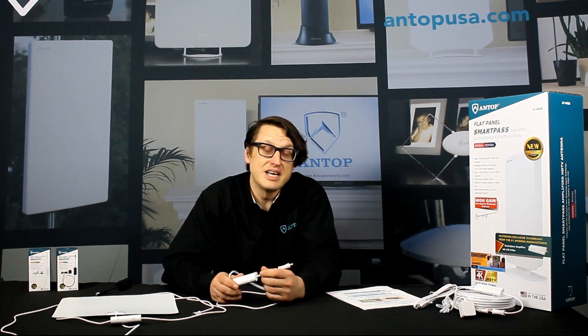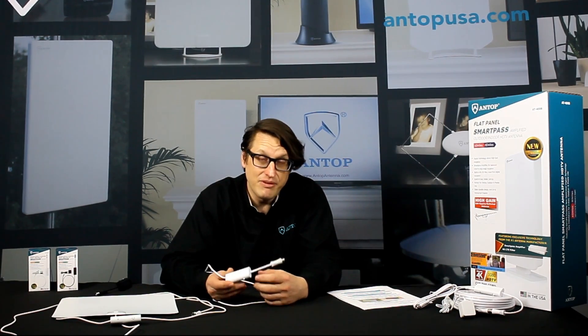Hi everyone, this is Chris from Antop Antenna and today we're going to be discussing how the Antop SmartPass amplifier works and how you can use it to improve the signal of your antenna.